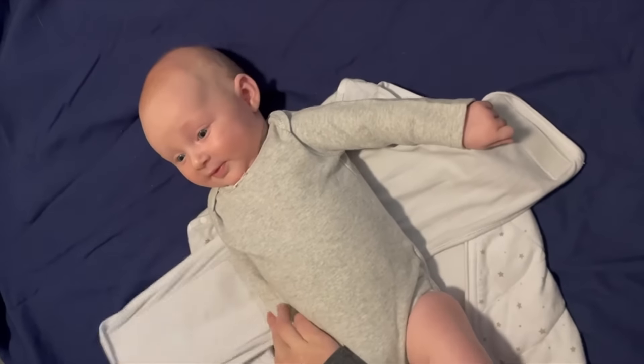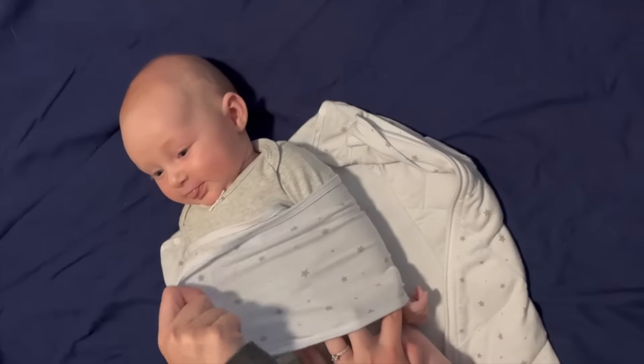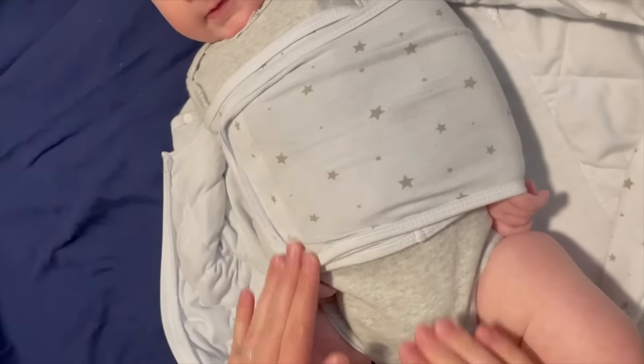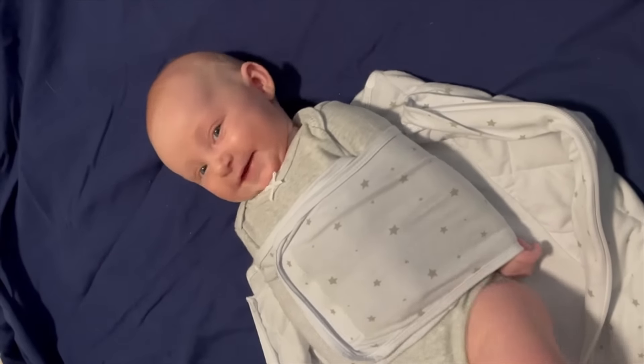When using the second generation Dreamland Baby Swaddle, we recommend positioning the inner swaddle band below your little one's shoulder, ensuring that the velcro-like fabric is completely secured all the way from top to bottom. Then wrap the wing as tight as is comfortable for your baby.